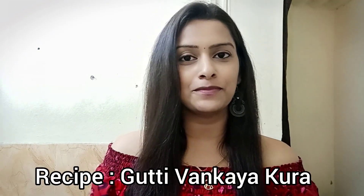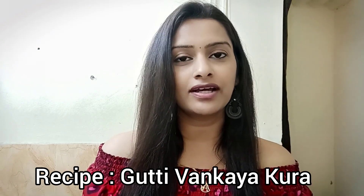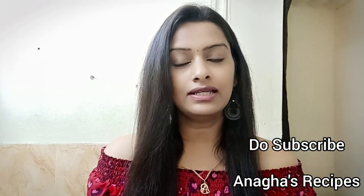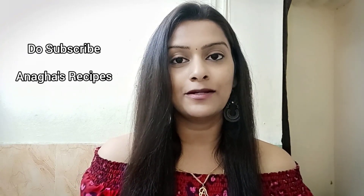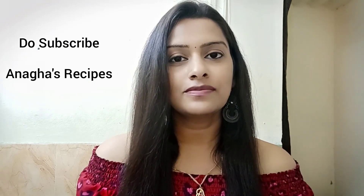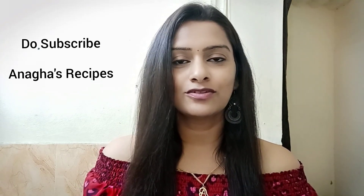Hello everyone, welcome to my food channel. This is Anaga Koka and in this video I'll be showing you how to make a gutti vankaya kura. Gutti means stuffed, vankaya means brinjal or eggplant, and kura means curry. So this is basically a stuffed brinjal curry and it is a popular traditional Andhra cuisine, full of flavors, aromatic spices and lip-smacking. If you have liked it, do hit the like button and if you want to see more videos, do subscribe to my channel, Anaga Recipes.